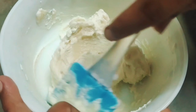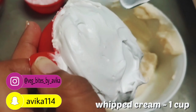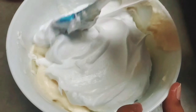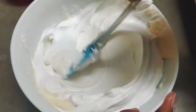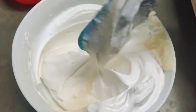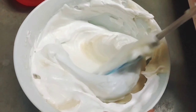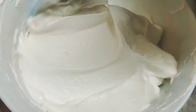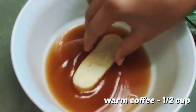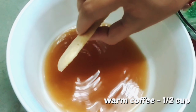Grease the baking tray and pipe out the ladyfinger biscuits in a straight line, about 3 to 3.5 inches in length. Using a finger dipped in water, give them a finishing touch, then dust with powdered sugar. Bake at 165 degrees Celsius for 20 to 25 minutes and let them cool for 10 minutes. They have a beautiful golden crust on top and are quite spongy and airy inside — perfect for tiramisu, or you can enjoy them as they are.